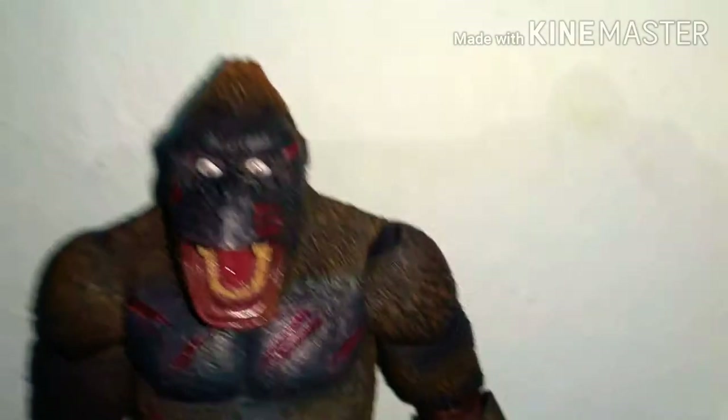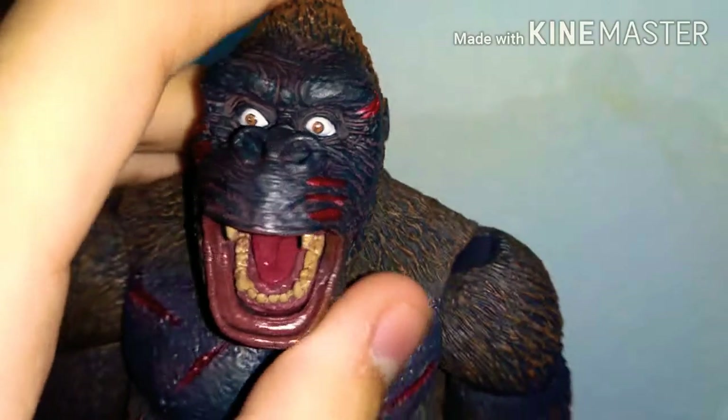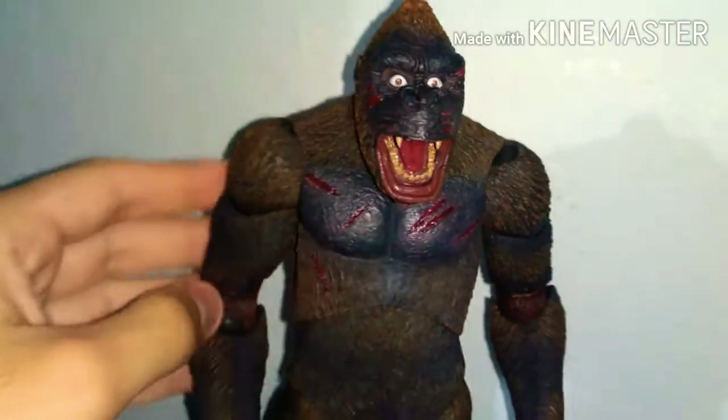The detail of this figure looks amazing, like, wow. This NECA figure is inspired — it's NECA's original design, original King Kong. It's not based on any movie except this 1933 head and the color scheme of Skull Island.